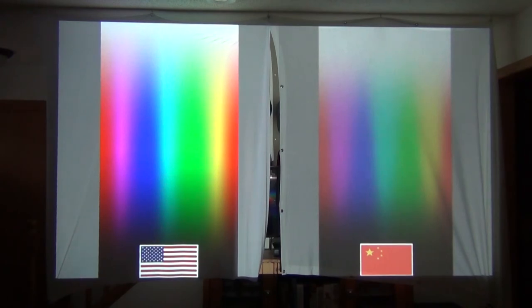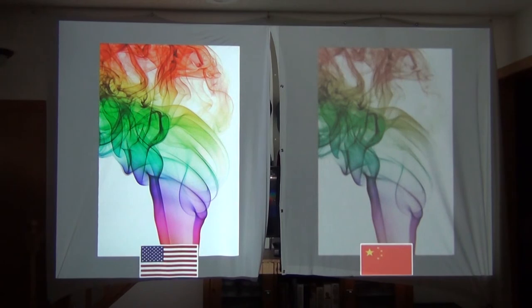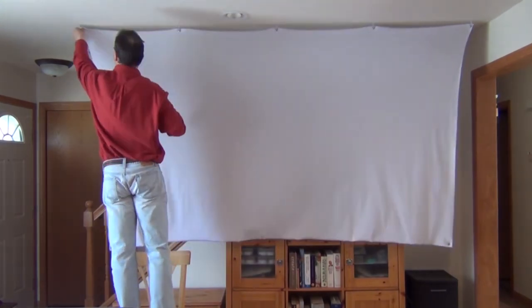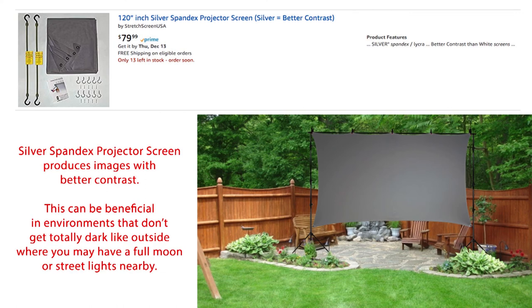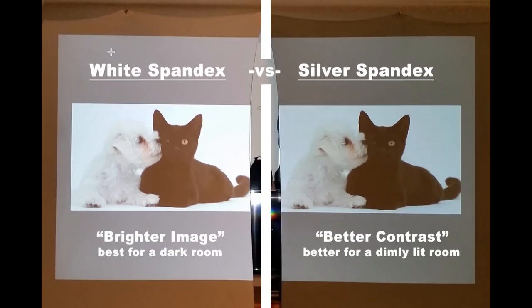The same holds true for the quality of your projector screen. Here's a quick comparison between a cheap $30 spandex projector screen made in China on the right and an $80 spandex projector screen made in the USA on the left — it's worth spending a bit more for the higher quality image. All the images in this video were projected onto a white spandex projector screen. However, if you want to use your projector in a room that's not totally dark, outside in your backyard, camping, or at a party, there are two things to consider: a brighter projector and the darker silver spandex projector screen. Even though the silver screen looks darker than the white screen, it'll actually give you a nice bright image with more contrast, especially useful when you can't get a completely dark environment.